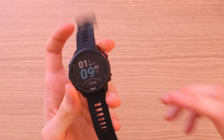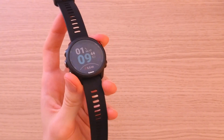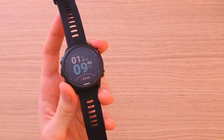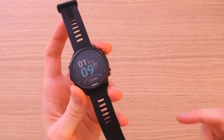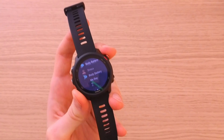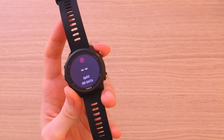The Forerunner 245 Music has a 5 ATM rating, meaning you can easily take it in the shower or even swimming. About the battery life: you get seven days in watch mode. If you use GPS and music together, you get up to six hours, which in my opinion is great.